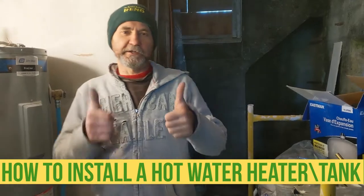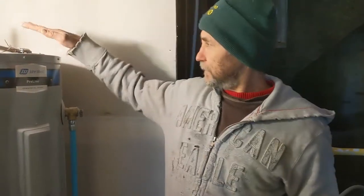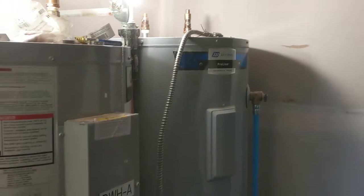Hello my friends, here is Bayan. In this video I'm gonna show you guys how to install a hot water tank from A to Z. Like you guys can see we have it in here and I'm gonna show you guys how to install a vacuum valve.